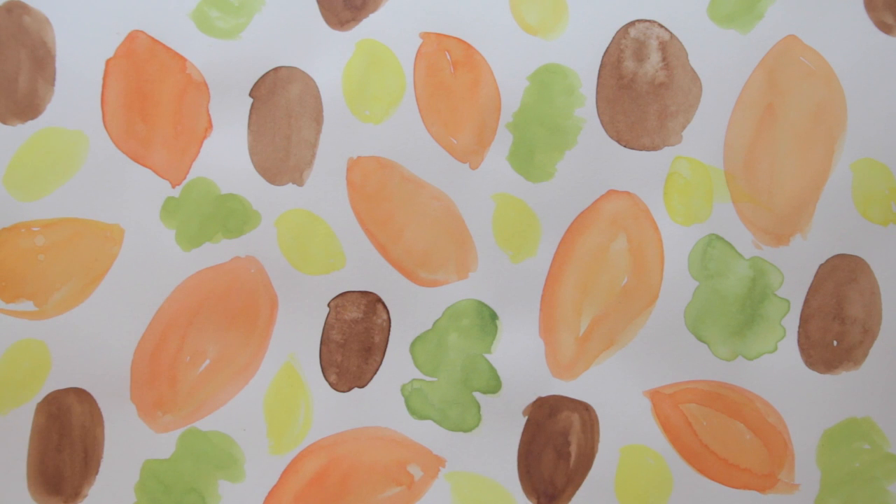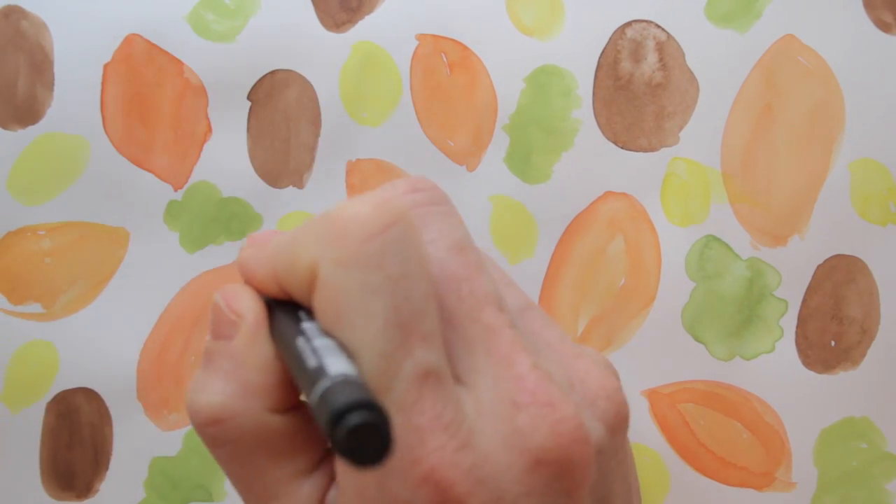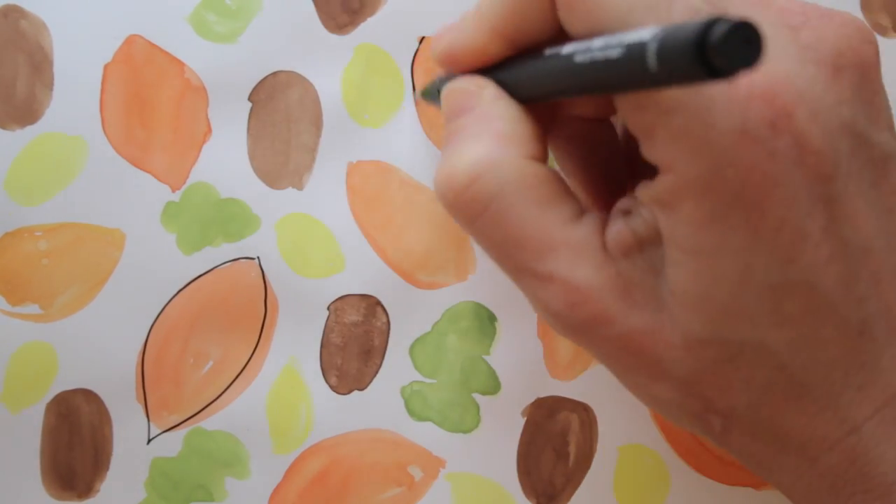Now that the paint has dried, the page doesn't look like much, does it? I choose a black fineliner. This is a uni-pin 05, but you can use whatever you have.